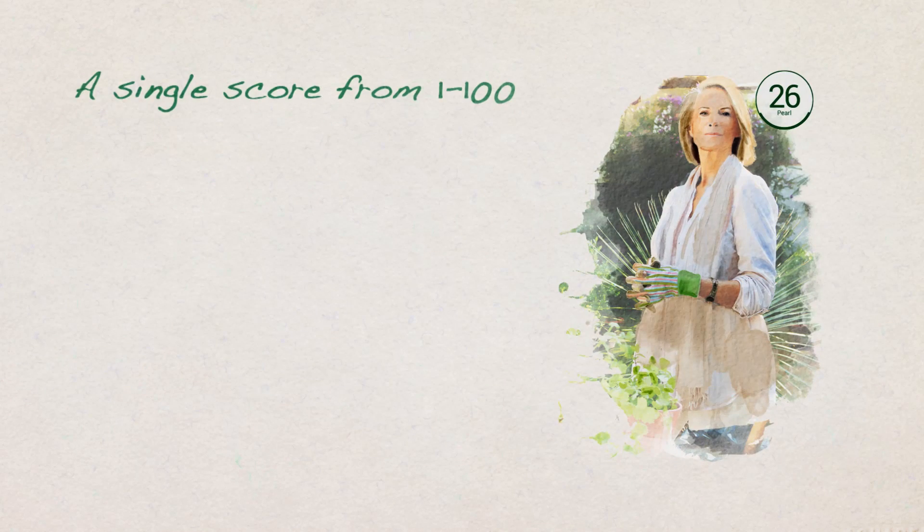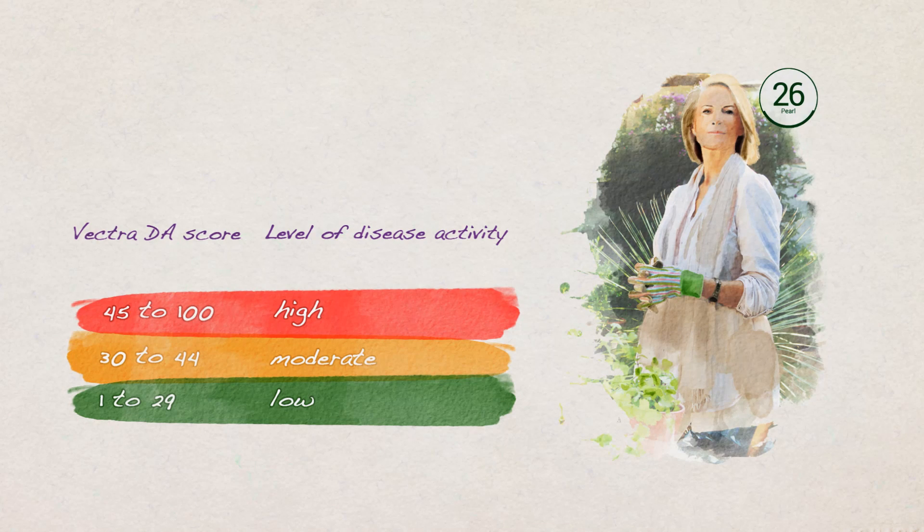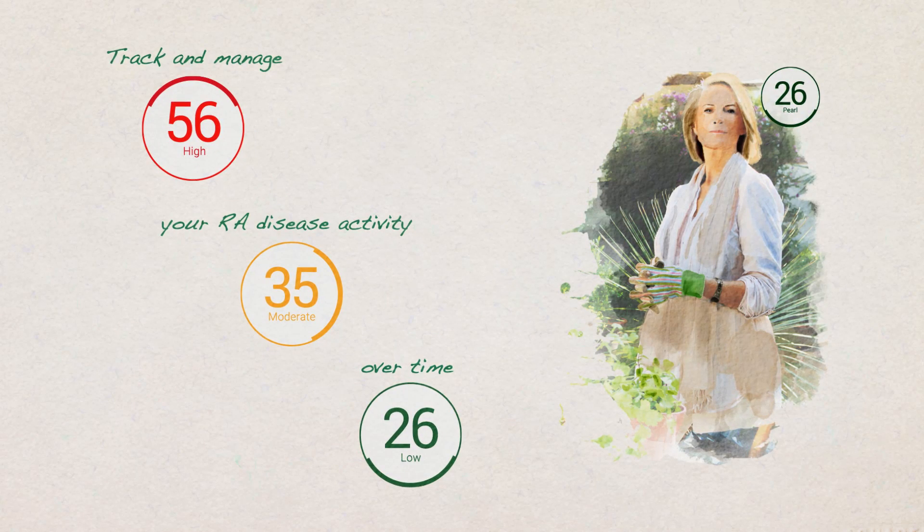You receive a single score from 1 to 100 that indicates whether your RA activity is low, moderate, or high. Multiple Vectra DA scores let you track and manage your RA disease activity over time.